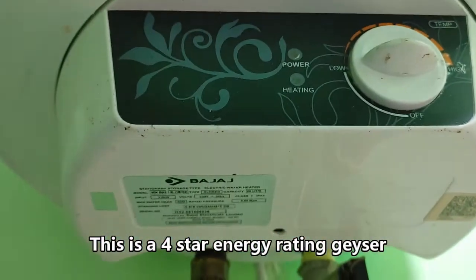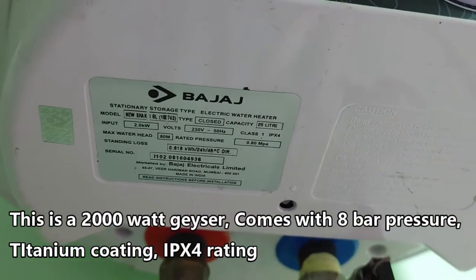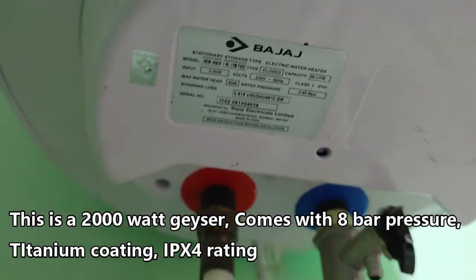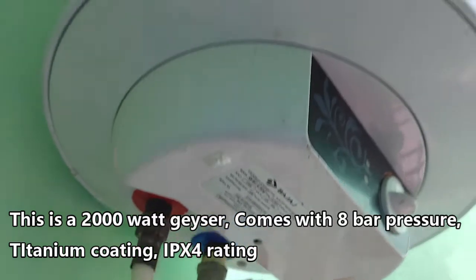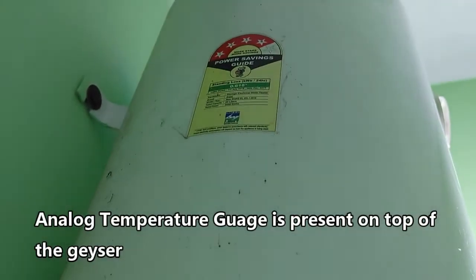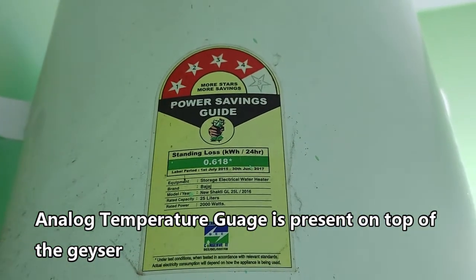The geyser has Bajaj new Shethi branding on the front and a simple design. Below it there is a temperature gauge on the top front of the geyser. There are two LED indicators — a red LED indicator which indicates the power and a green LED indicator which indicates the heating. This is a 4 star rated, 2000 watt geyser.